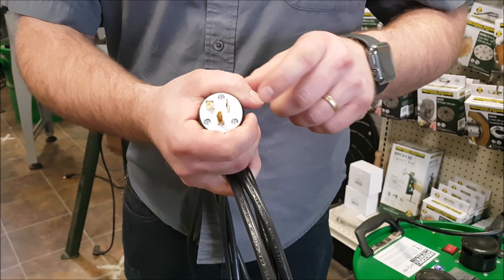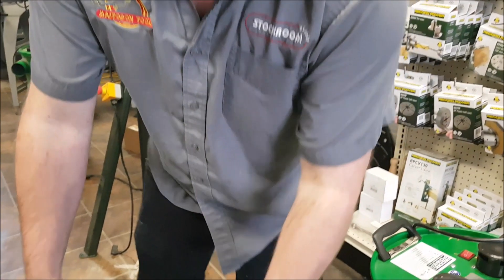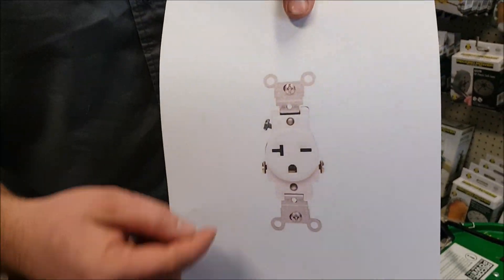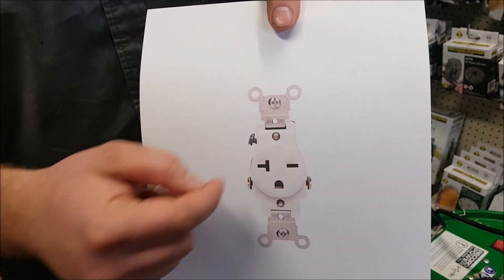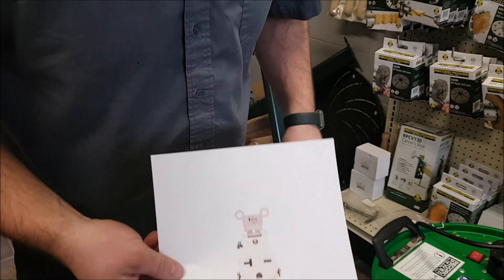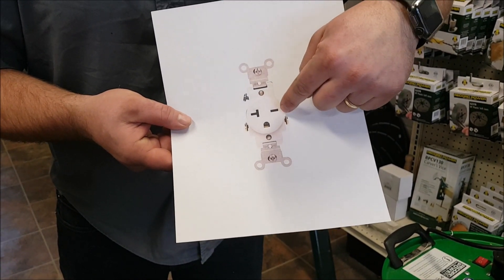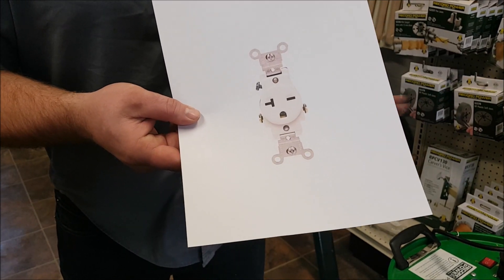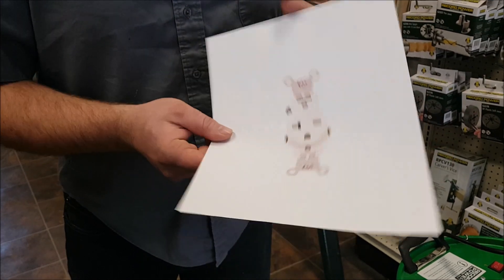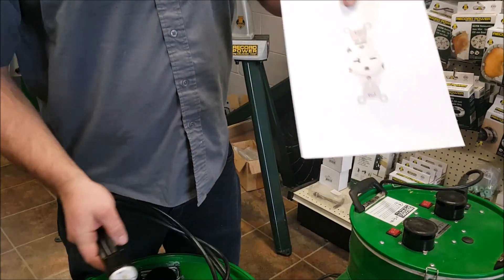When you get a 20-amp plug wired in, normally the receptacle is going to look like this. You can see it will actually accept both a 20-amp plug or a 15-amp plug. So if you're going to get one wired in, make sure they put this one in — that way you could plug in both options.